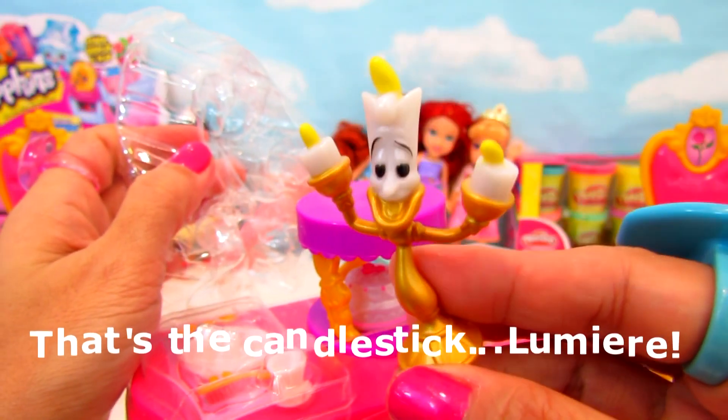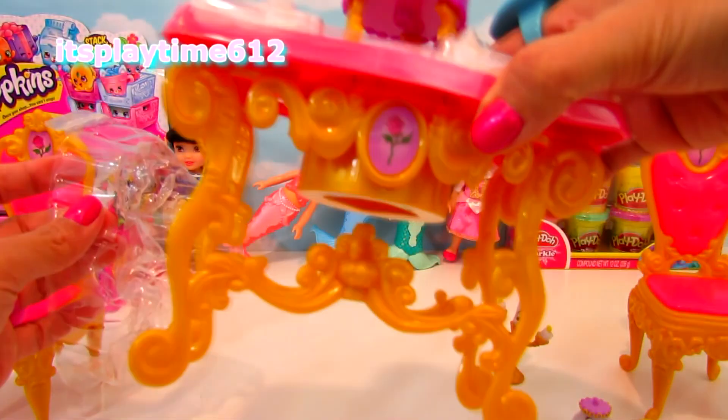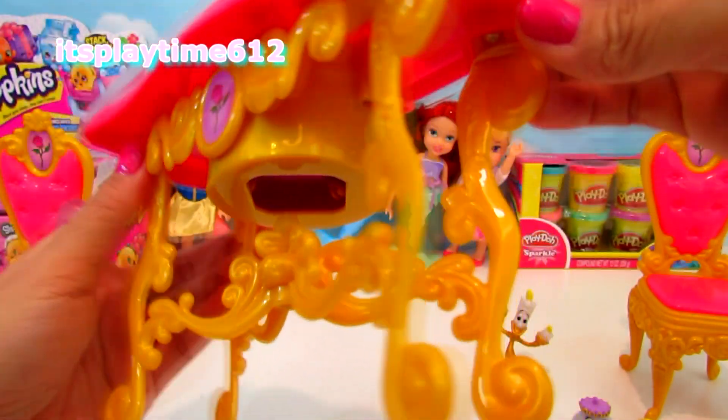And we have the candle holder. The table looks very pretty too, with the rose.